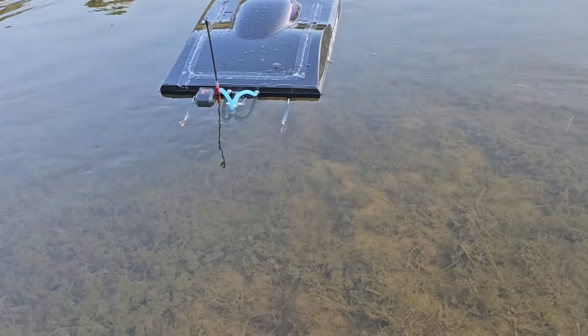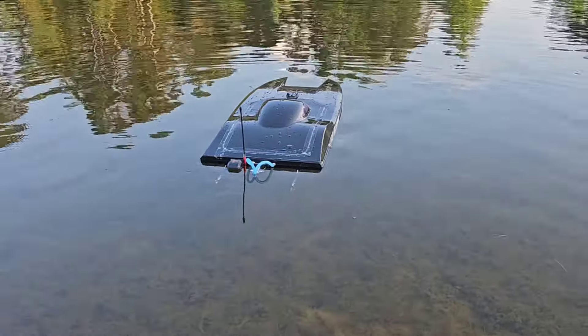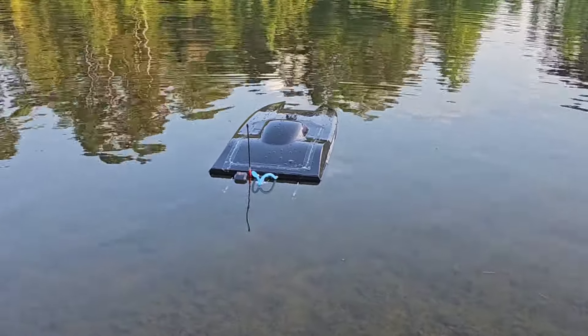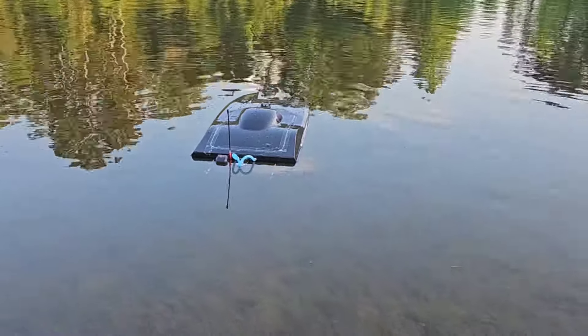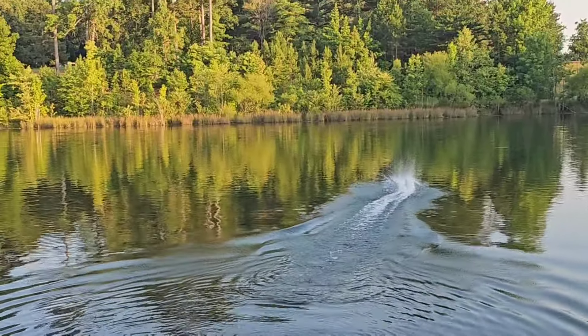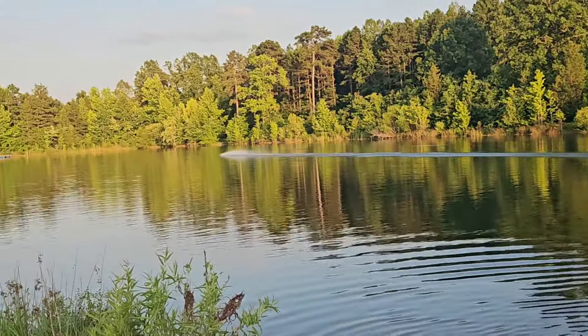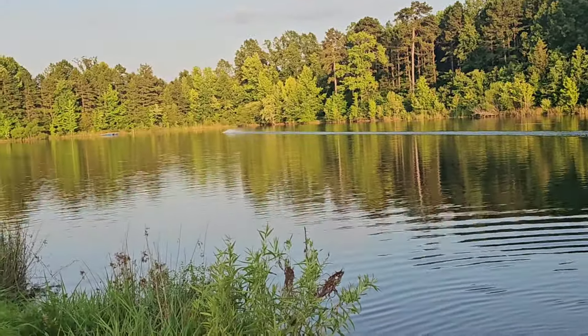I noticed I had grass wrapped around one of the props — right where that little thrust washer is supposed to go, there was some grass wrapped around it. That's why she was doing what she was doing. May have to put the trim at level.